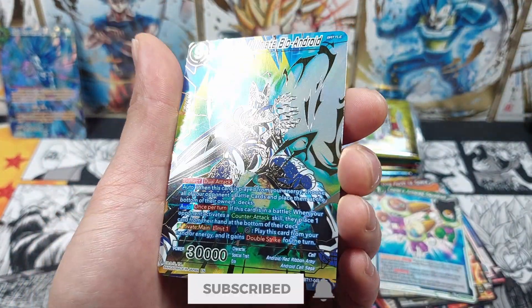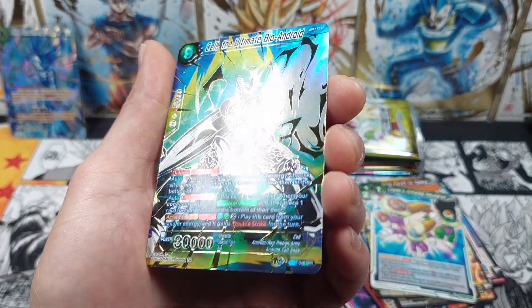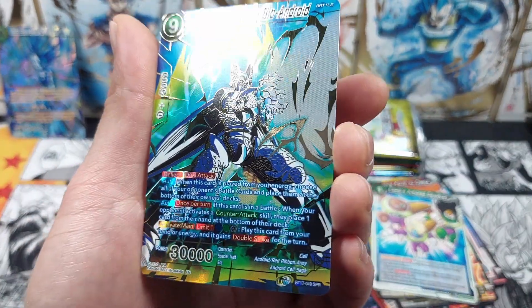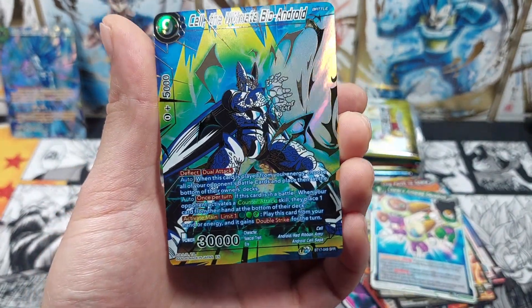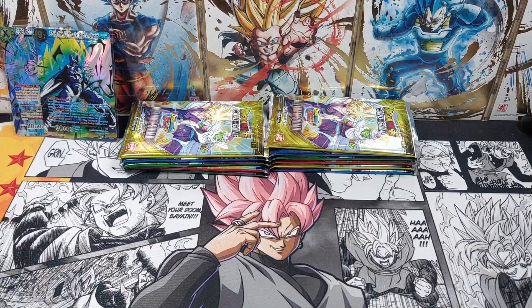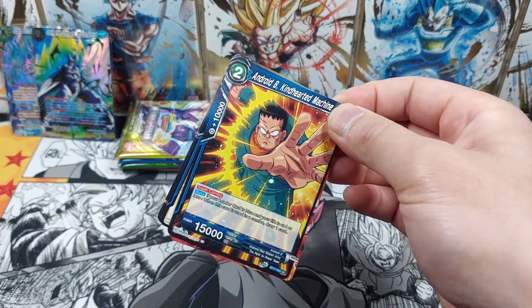Second SPR! Look at that. I wish they would bring texture back for the SPRs, but look at that gold foiling — that is pretty awesome. It's the Ultimate Bio Android. Since we've gotten both of the SPRs, I'm assuming there's probably nothing left inside this box.